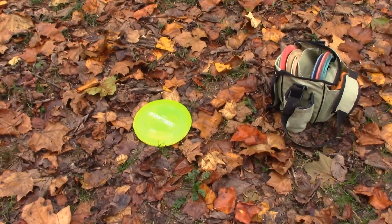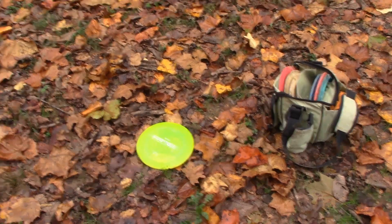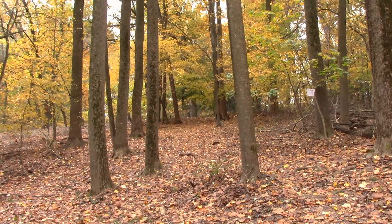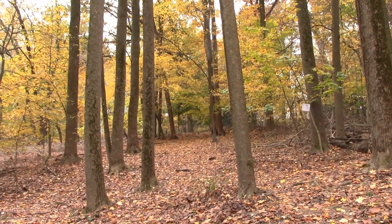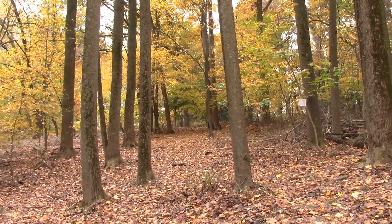That was a nice drive with the Crank SS. Got me through the trouble areas and right on the fairway so I can get up the hill to the basket, which is still a good 90 to 100 feet away maybe. Tough and uphill.